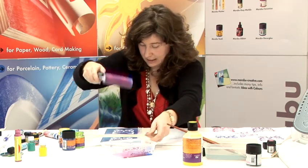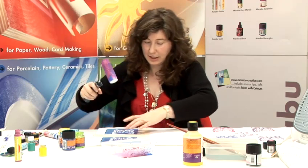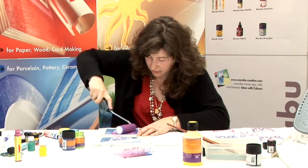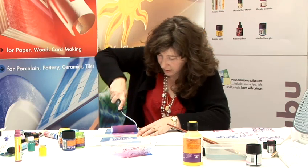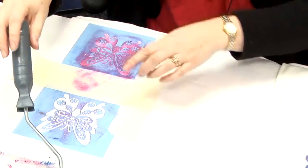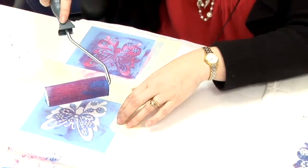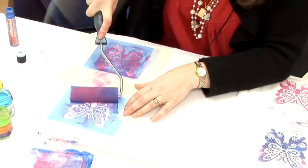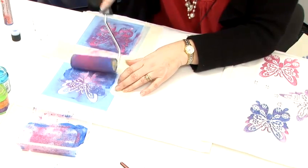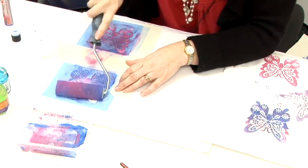So it is really easy, you just put masking tape to keep your stencil nice and firm. And then you just roll it on and press down really firmly. With the top butterfly I am going to actually mix a bit of blue with the pink so it is going to be a bit multicoloured. And again you press down really hard, making sure that you get everywhere covered.